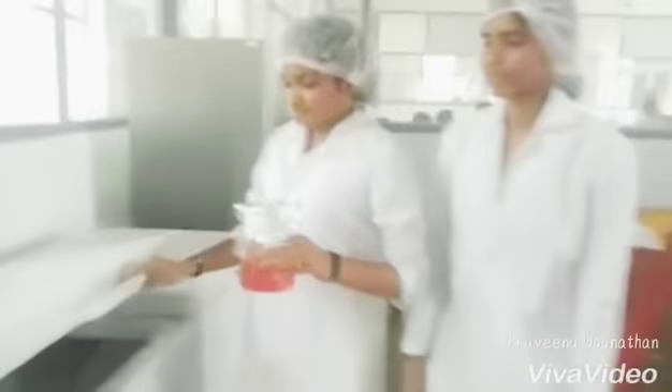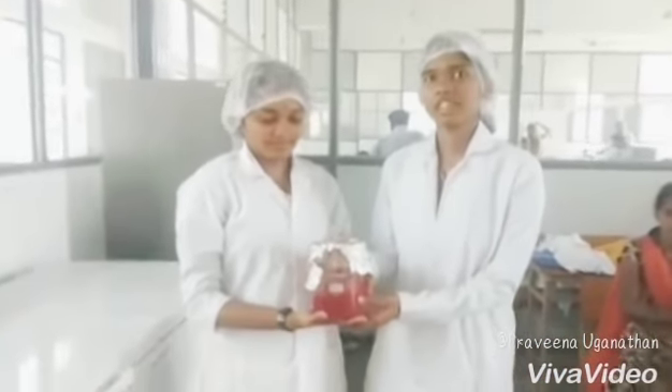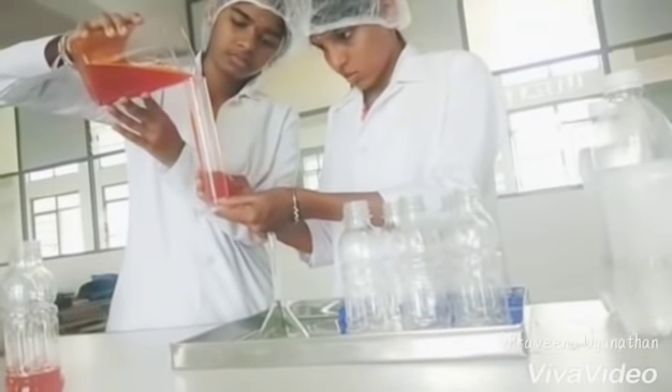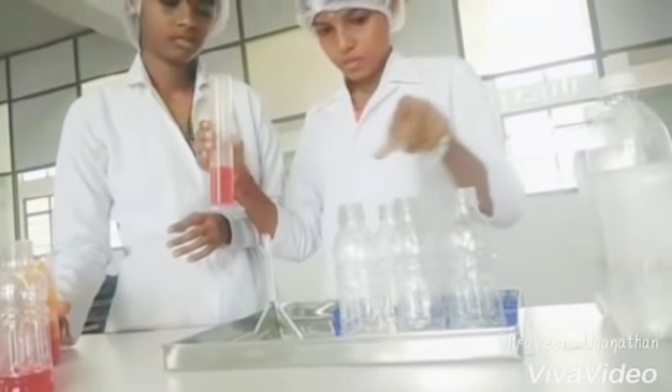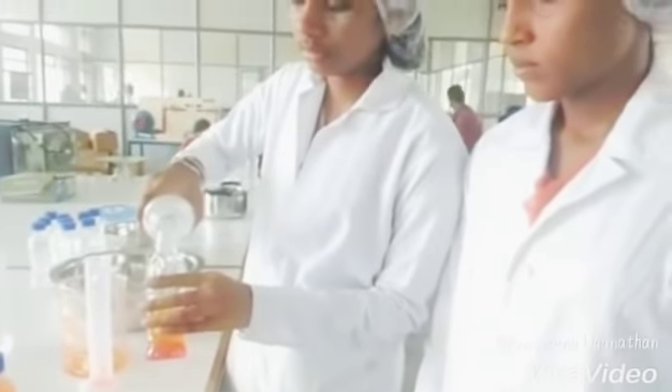After the completion of 30 minutes, take the mixture out of the refrigerator. See to it that the mixture is completely chilled. Now discard the water in the pet bottles and add the chilled syrup equally in all the bottles. Use a measuring cylinder for equal filling of the sugar syrup. Then add soda water up to the neck of the bottle.